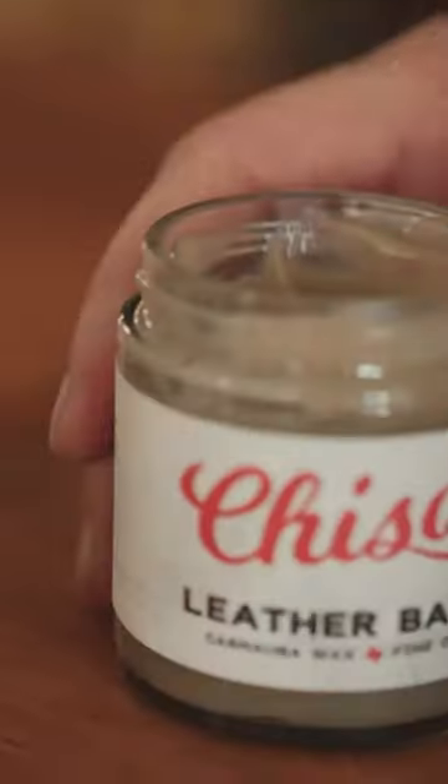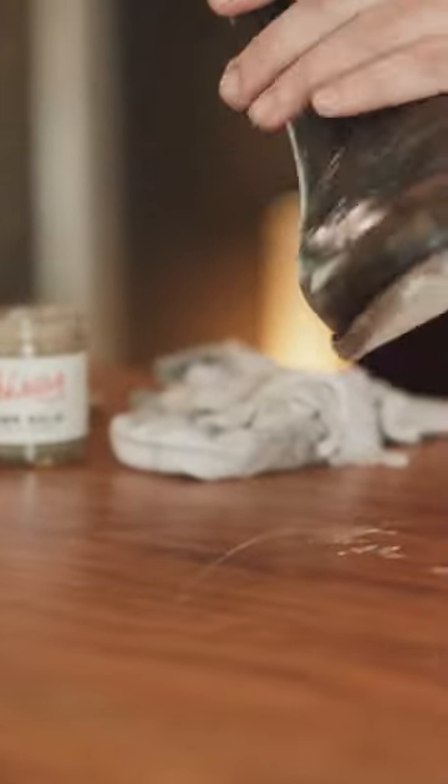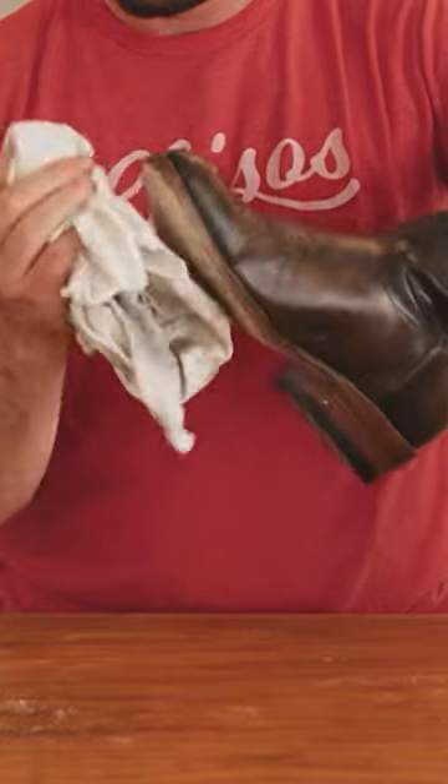One of the things you want to keep in mind when you take care of your boots is how often you should condition them. We've got one here at Cheezus which is great for all finished cowhide leathers as well as exotics. Apply this with your hands — that's what I like to do. You can also apply it with a rag, which helps to get out really stubborn dirt.